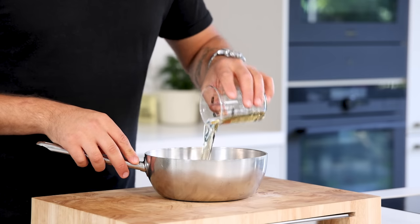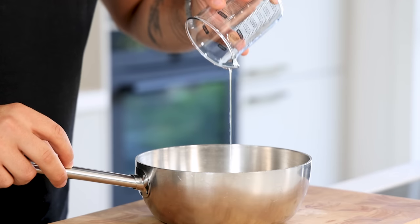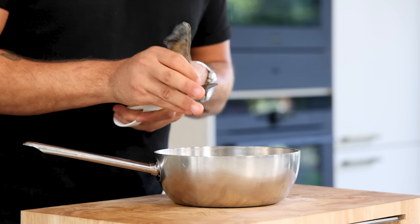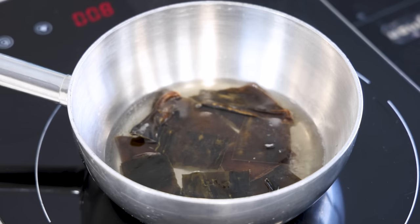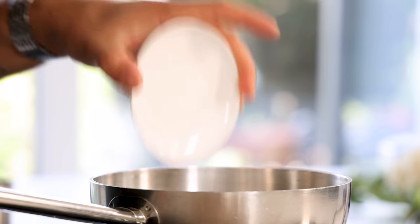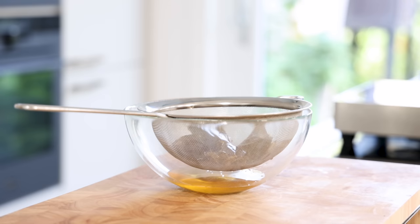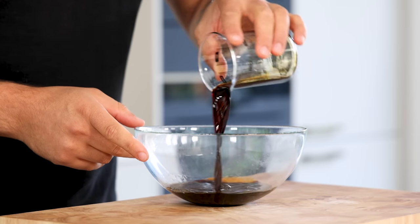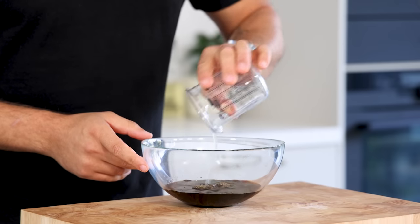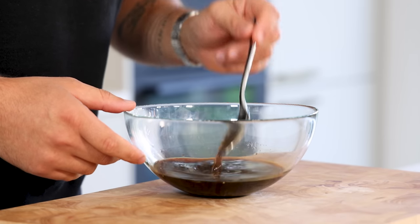Now for the ponzu. First mix 120 grams of mirin with 30 grams of rice vinegar and 20 grams of kombu. Bring this to a simmer, then turn off the heat, add 4 grams of bonito flakes and let it marinate for 10 minutes. After that pass it through a fine sieve and season with 70 grams of soy sauce and 60 grams of lime juice. Mix this and you'll end up with a delicious lime ponzu.